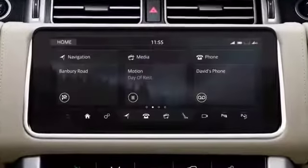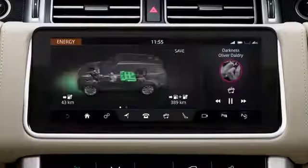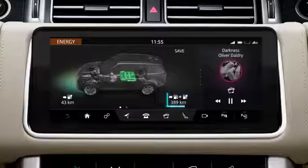The My Electric Vehicle Extra feature displays hybrid system operational information. View the energy screen for details of the current driving range for the electric motor and the total driving range for the vehicle.